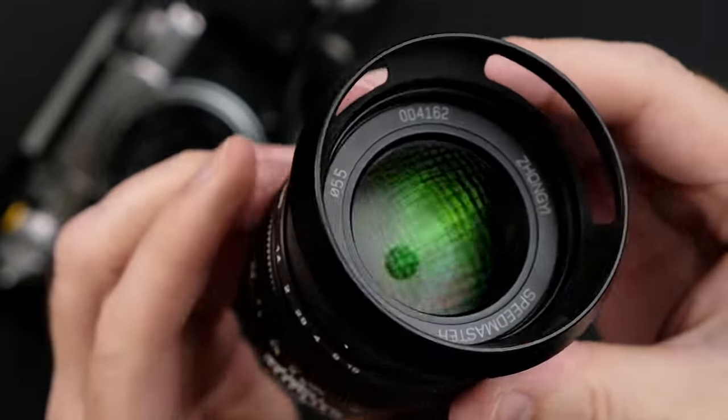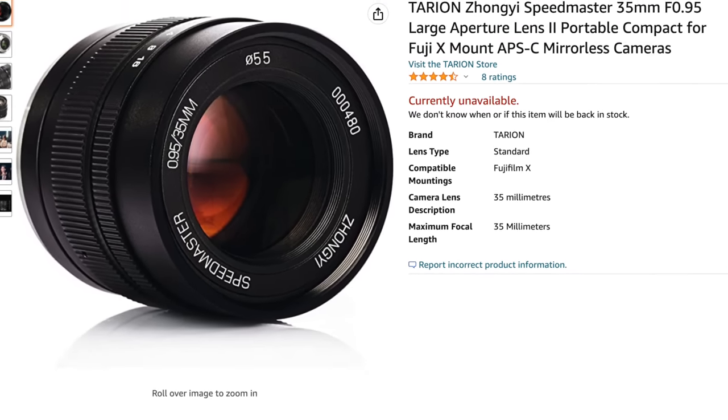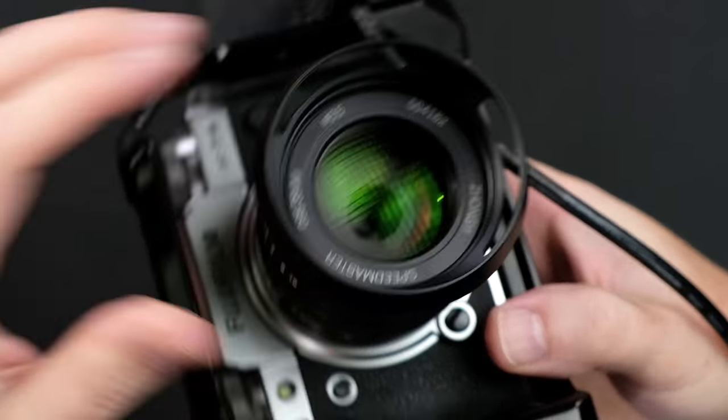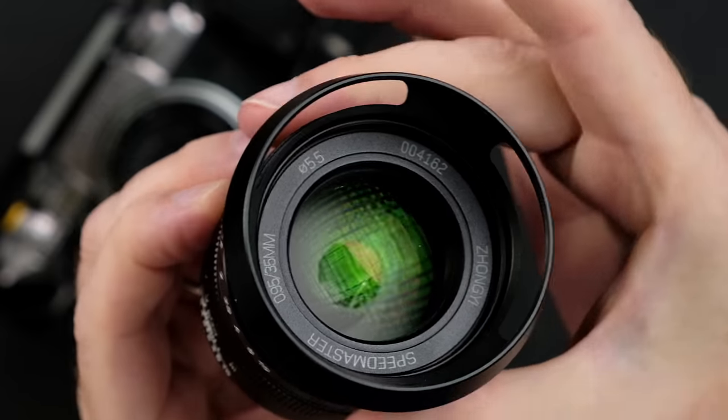Hi everyone, and welcome to Pal2Tech. This is the Zhongyi Miticon Speedmaster 35 millimeter F0.95 lens, which retails for about $450. This was the very first manual lens I owned for Fujifilm's X-mount, as well as the first time I really spent a considerable amount of time using an aperture of F0.95. It weighs in at 460 grams, and it's extremely solid and well-built.